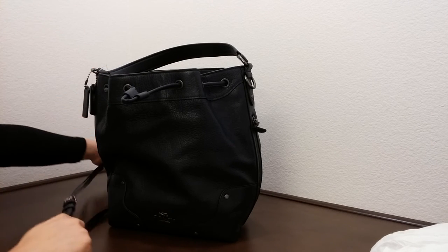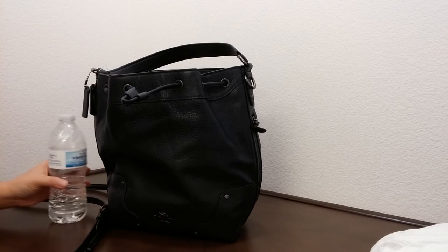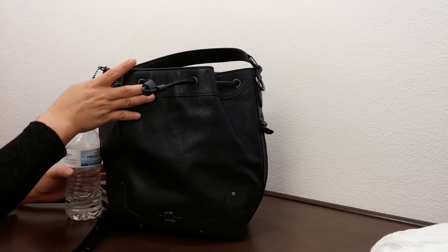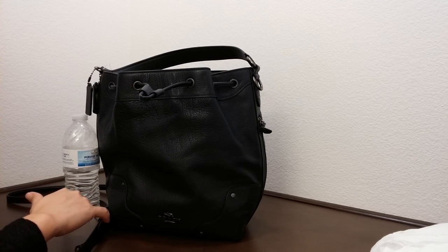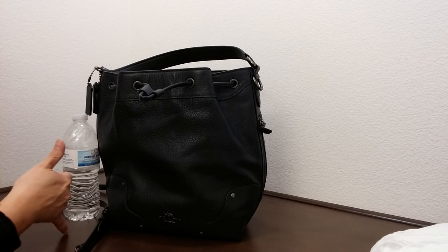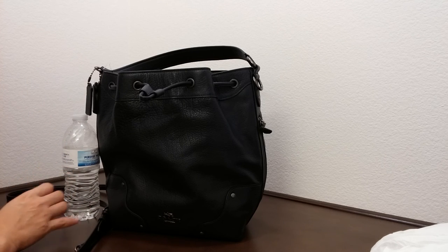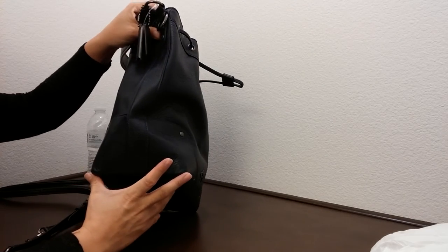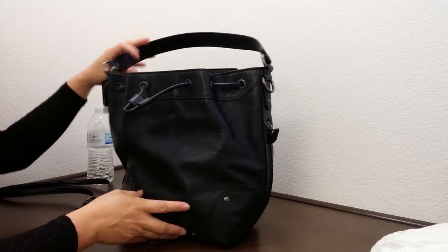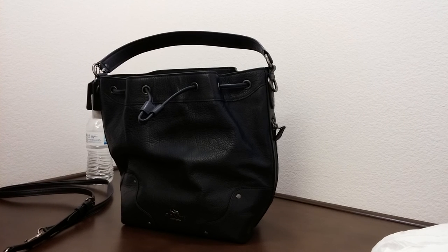It does come with straps for crossbody wear. Comparing this to the size of a water bottle, the dimensions of this bag are about ten and a half inches in length, eleven and one quarter inches in height, and five and three quarter inches in width. If you enjoyed this video, please give it a thumbs up and subscribe to the channel — thank you!